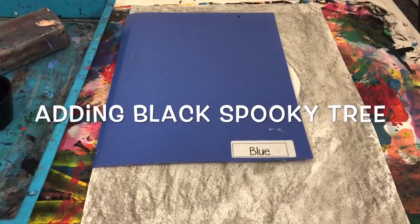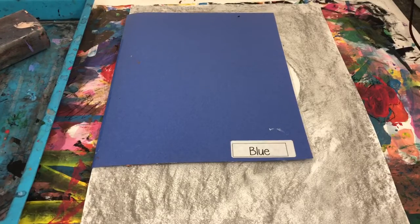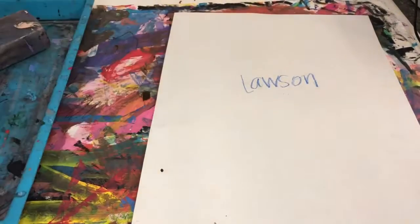Okay, third grade, we're going to be adding the tree on top of our moon today. We are going to keep our moon white — we are not going to create an orange moon like in my example. Folder holder, make sure you open it up. People have names on the paper, so check the name. Return the folder to my box because these will be wet.